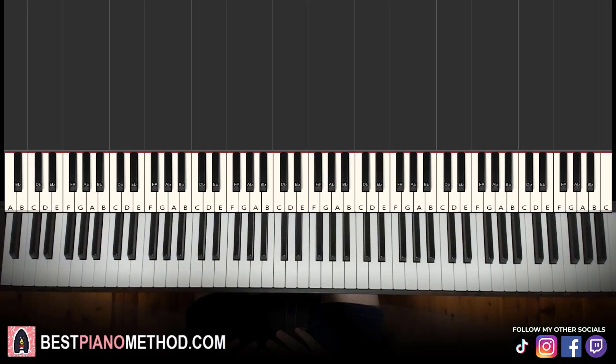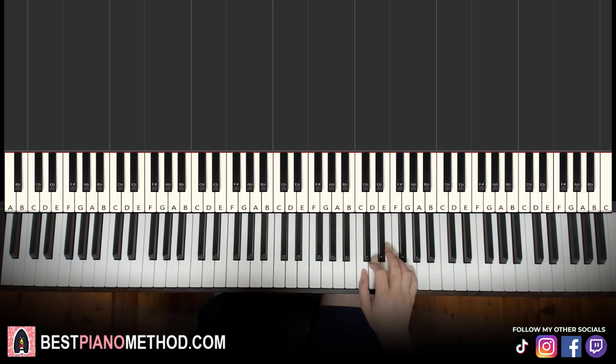Let's get right into the lesson. Hello guys, this is Amos Doll Music and in today's lesson, I'm going to teach you how to play "It's a Beautiful Day" by the Kipnis Ruchon. I'll give you a preview of this beautiful song — check it out.